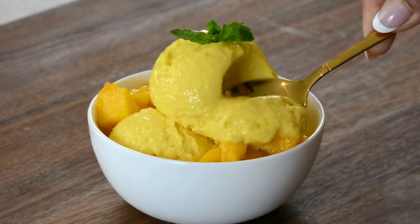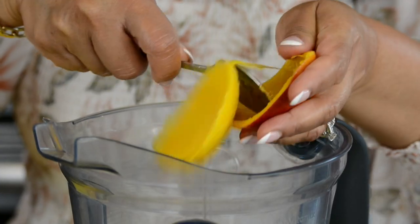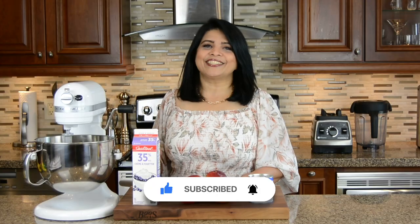It's creamy. It's dreamy. It's my three ingredient mango ice cream. Hi, you're watching Plating It With Wendy where I share with you recipes which impress with ease. No matter the season, mango is my favorite flavor, so let's get started.